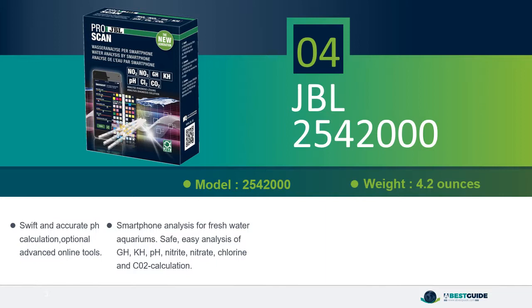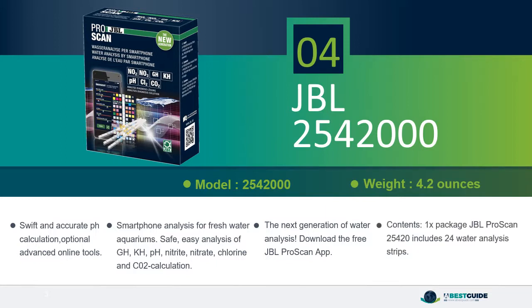pH, nitrite, nitrate, chlorine, and CO2 calculation — the next generation of water analysis. Download the free JBL ProScan app. Contents: one package JBL ProScan 25420, includes 24 water analysis strips.